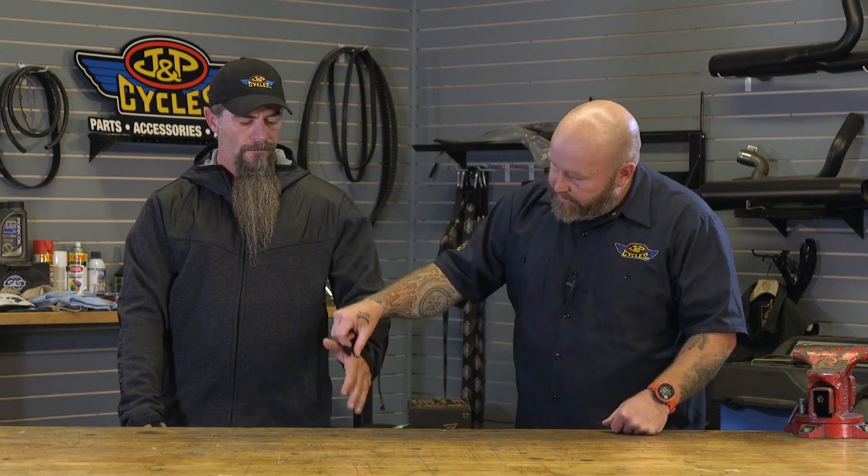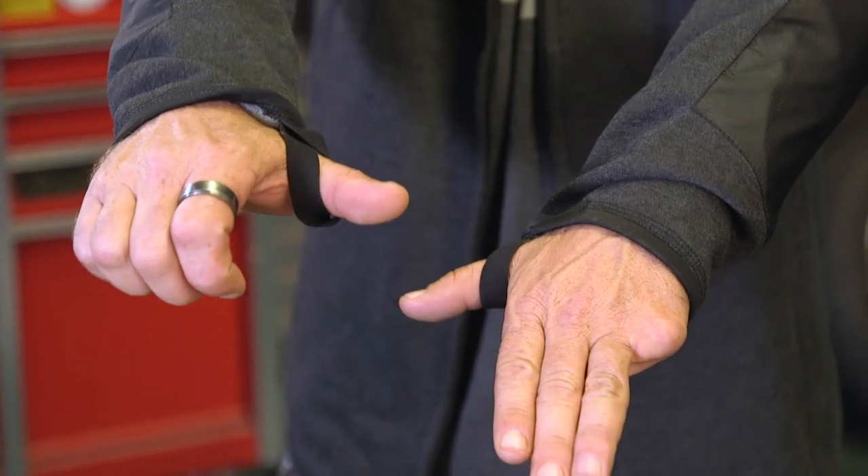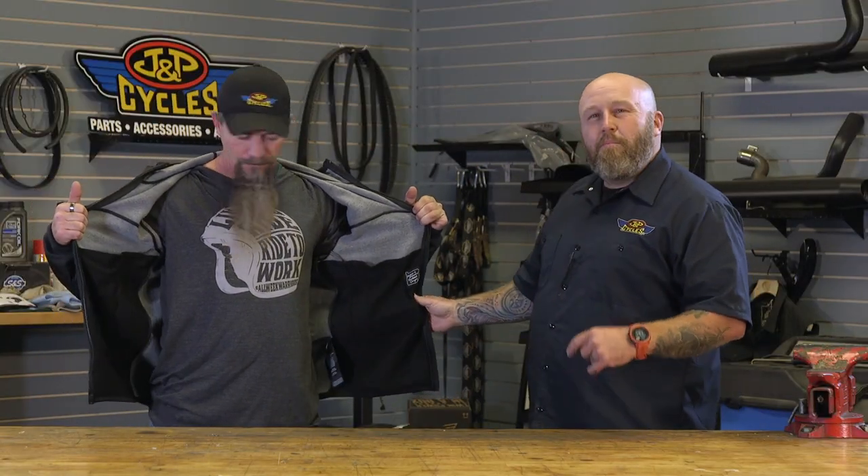Another nice feature is it has these little thumb straps here to keep it from blowing up on you — slide those under your gloves. Jimmy is 5'6", 155 pounds, wearing a large. He could maybe wear a medium, but if you're going to wear something underneath this, you're going to want the large.